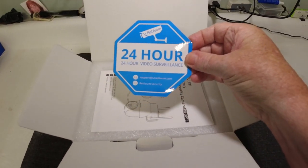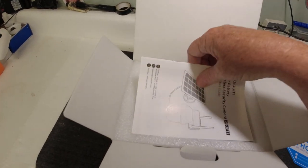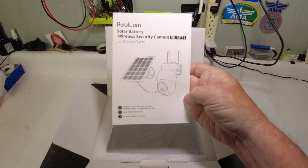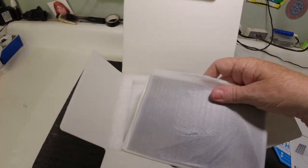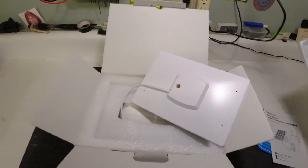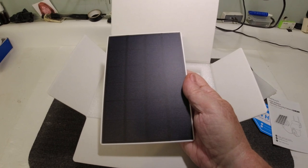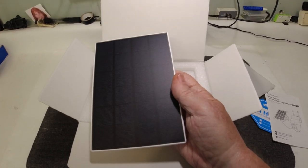It starts out with 24-hour surveillance. These are cool — I have a lot of different cameras and these are really awesome. But this will actually be the first solar one I have. Here's the manual. It comes with a complete manual. As we open it up, the first thing we come across is the solar panel. This is what will power it by the sun. I have a whole solar system set up here in my home, and there's nothing better than solar. You get all this power for nothing — you just draw out the energy from the sun.